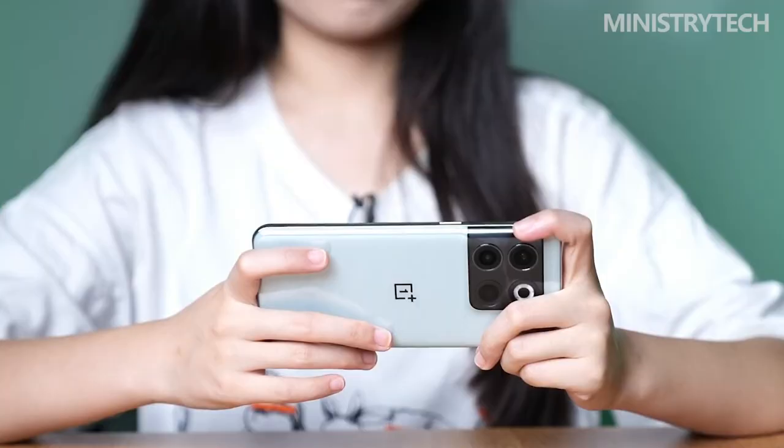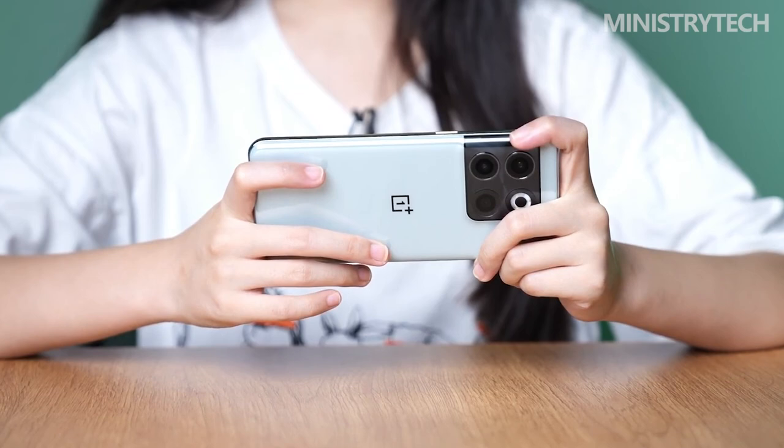I've been busy recently, but I'll try to share more about the experience of using several phones. Thank you for watching this video — see you next time.